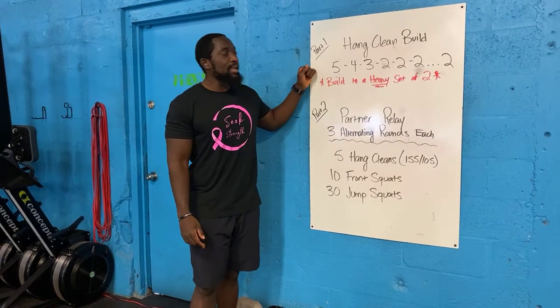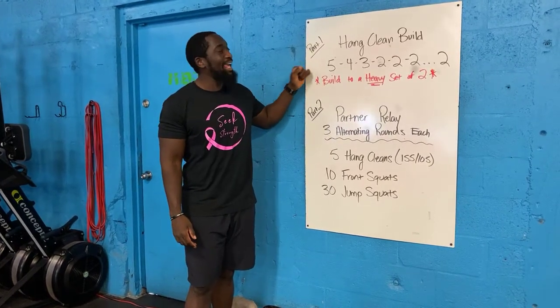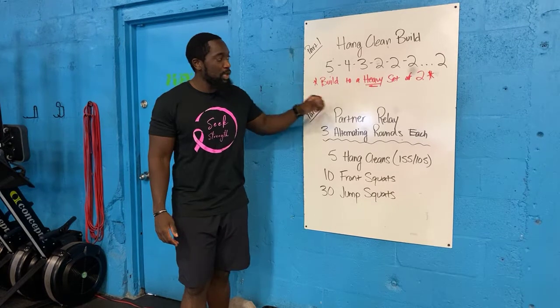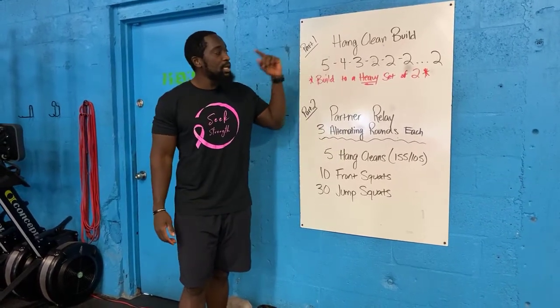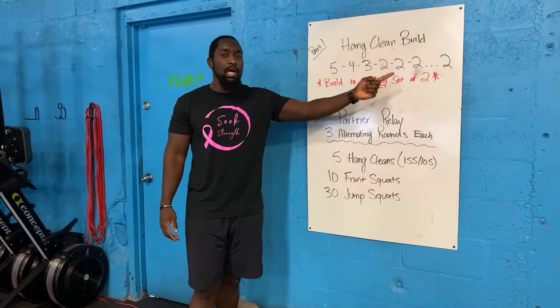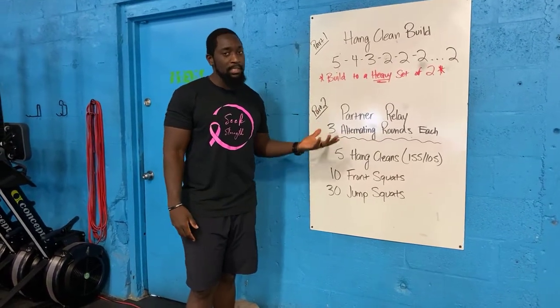For part one, you guys are going to have some time on the clock. You guys are going through a hang-clean build. Your goal today is to work up to a heavy set of two. You are going to have to squat today, so just remember that. It's going to start from the hips, just working up to that heavy set of two, starting off with a nice light weight.